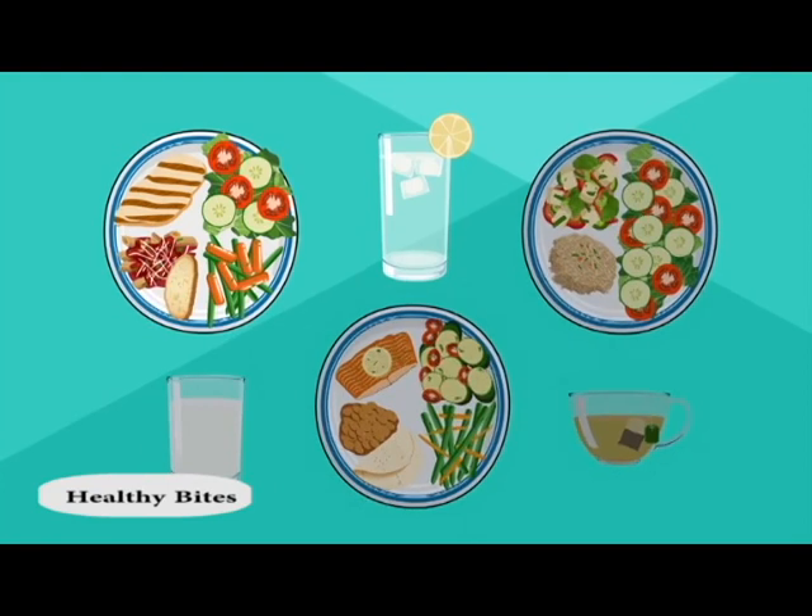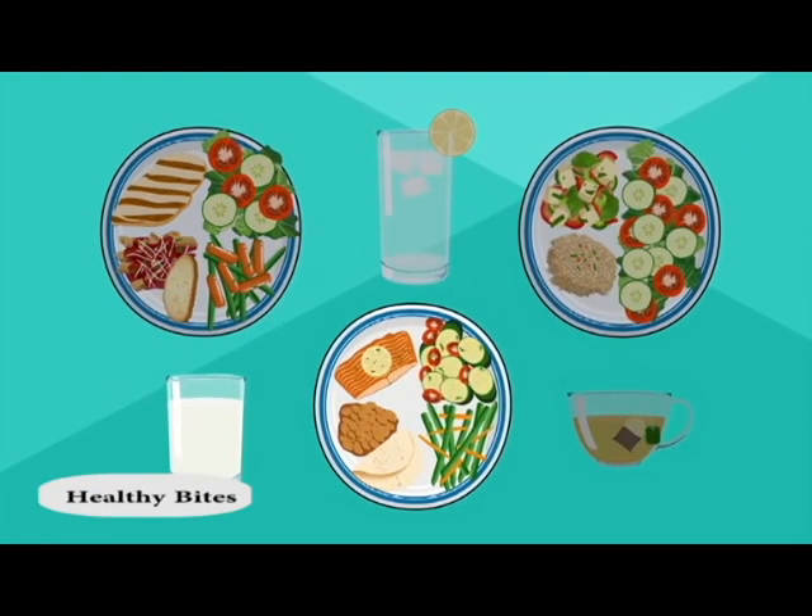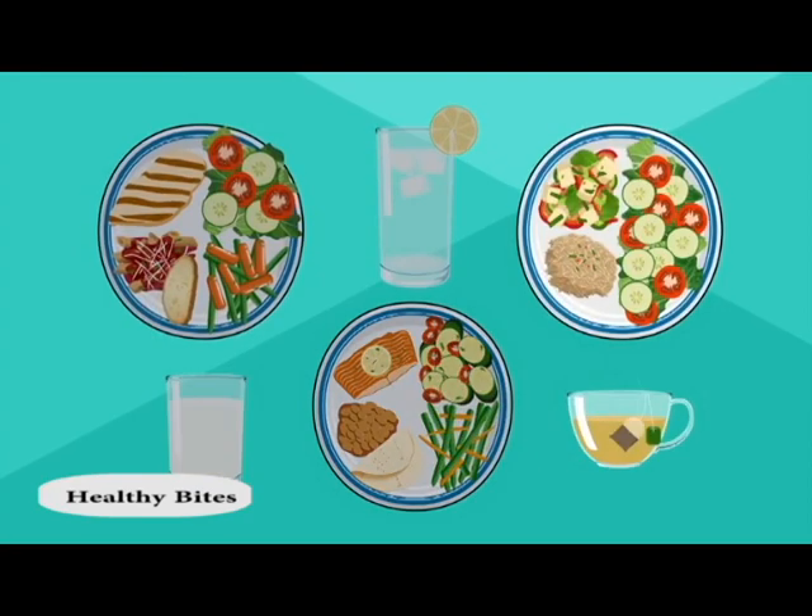How you create your plate is up to you. You have many options, as long as you remember to follow these healthy guidelines.